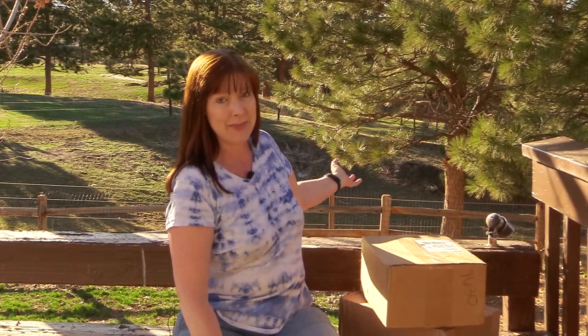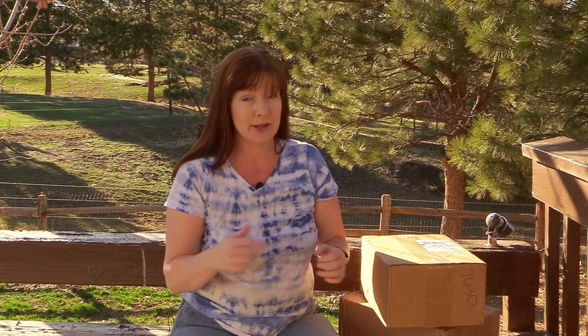Hello my equestrian friends, it's me Lisa the Budget Equestrian. Welcome back to another video. I haven't done a video like this in a while, so I thought it would be fun to do an unboxing video today. I just got home from work and it's beautiful outside — no coat, no gloves — and I'm sitting on my back patio with my horses in their back pasture because it's spring time and the grass is coming in. Maybe they'll make a cameo appearance later.